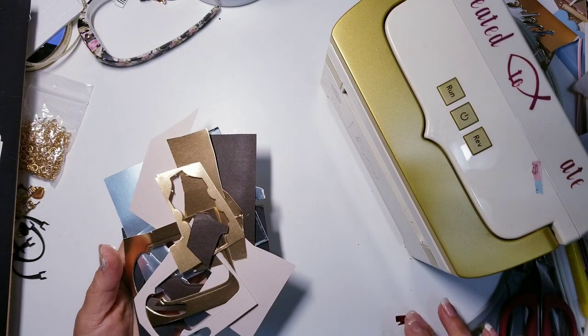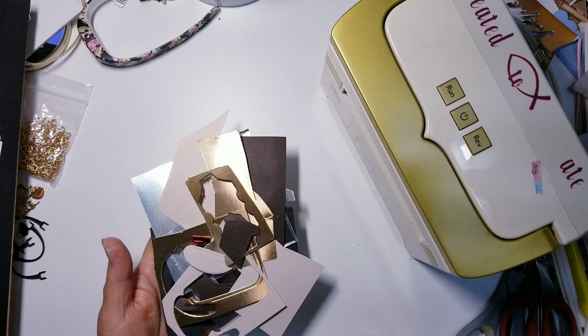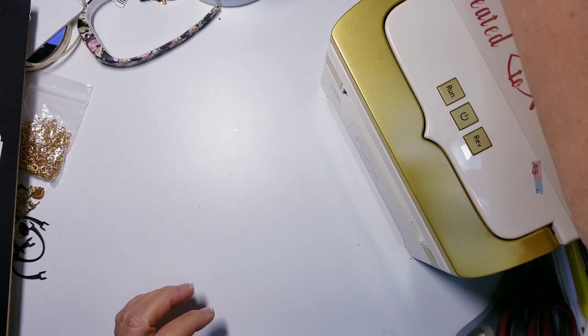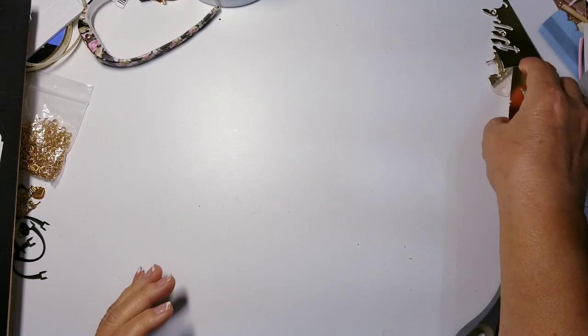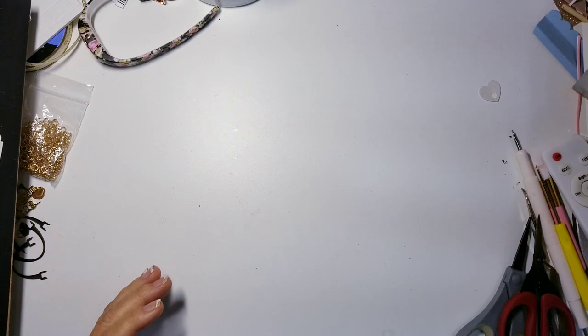The reason I have all these little scraps is because with this particular die, that's all you really need — just a bunch of little scraps. I don't have to cut out new sheets of paper. I can use my little mini impress; I don't need a big die cutting machine. You could take it to your kitchen table or wherever you work.